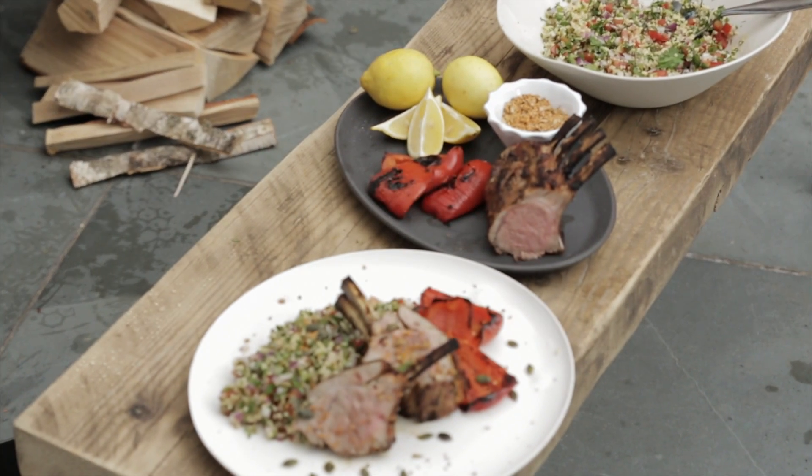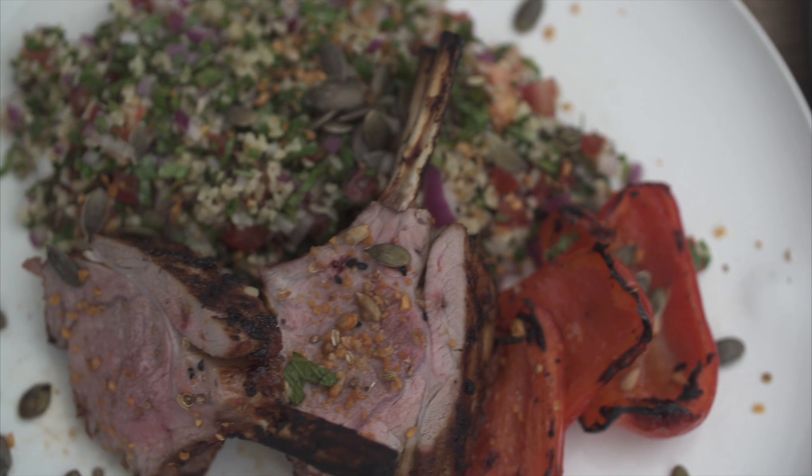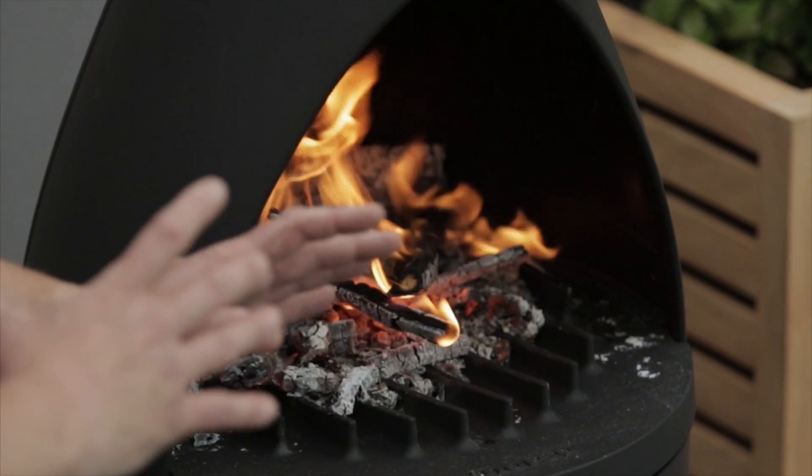What I want to do this evening is to grill this beautiful piece of rack of lamb, make a nice tabbouleh salad, roast some peppers for a really simple midweek meal, and do it all in the Camino.